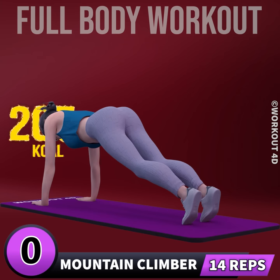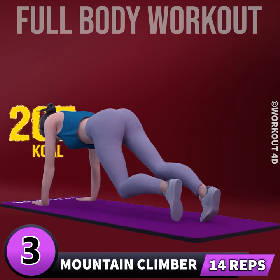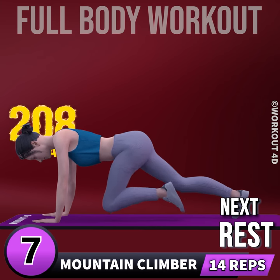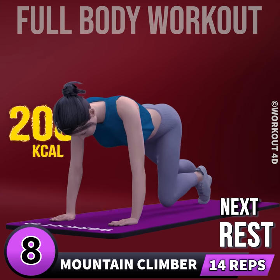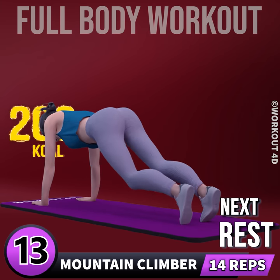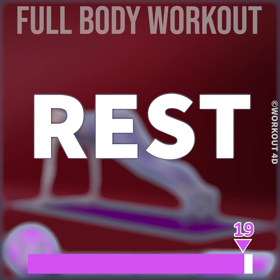Next exercise is mountain climber in 3, 2, 1, go. 1, 2, 3, 4, 5, 6, 7, 8, 9, 10, 11, 12, 13, 14. Rest time.